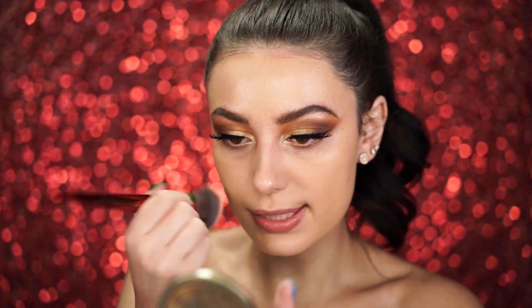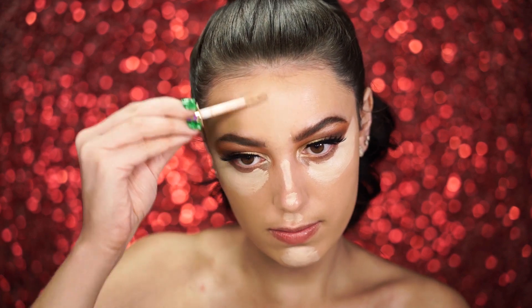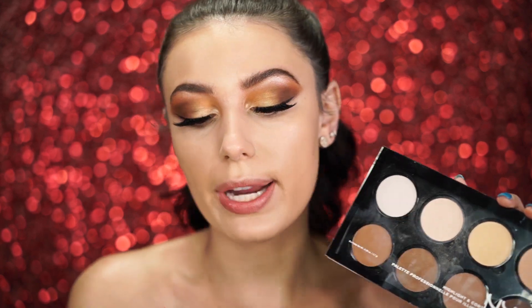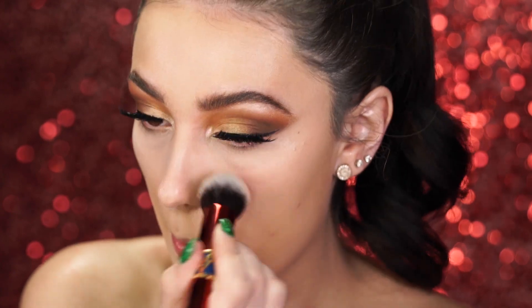Now I'm going to conceal using Tarte Shape Tape in shade Light. I'm going under the eyes and up to highlight my face. I'll blend that in with the Flat Top brush. Then I'm going to set that concealer under my eyes using the NYX Highlight and Contour Pro Palette, grabbing the lightest shade. I'm using the Luxie 836 brush — a dense tapered kabuki that allows for precision and product pigmentation for a flawless application. That's set really nicely under the eyes.